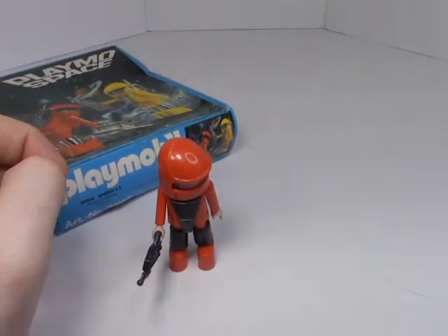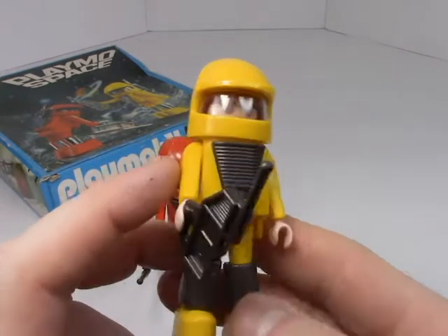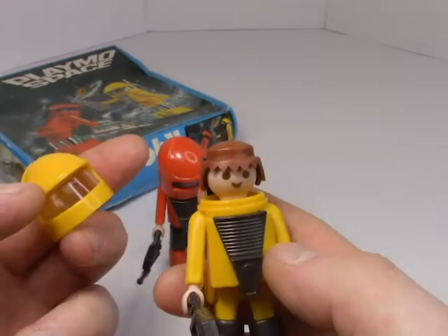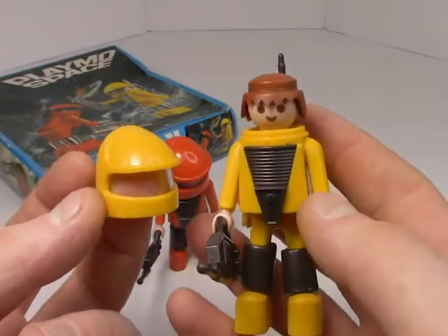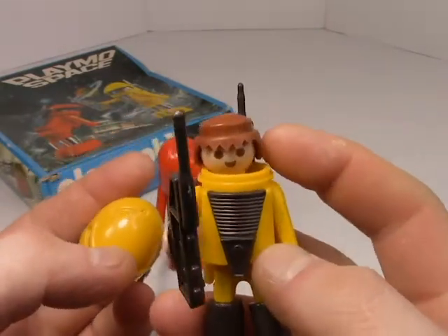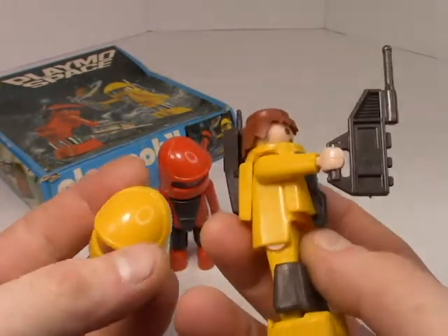So we have the red figure and the yellow figure, and in my opinion I actually like the yellow one better. Despite the fact that it's a little misleading from the box, it's a good little supplementary set to go along with any of your Playmobil Space figures. Man, he's got some serious hat hair going on.